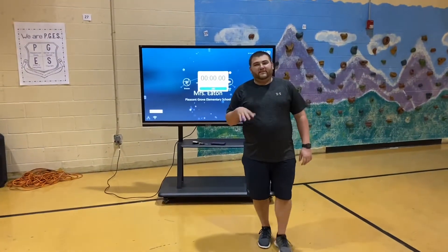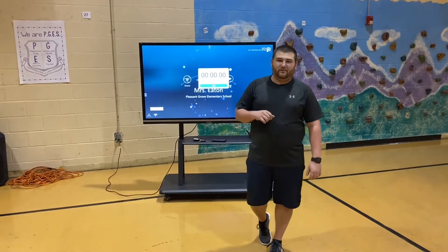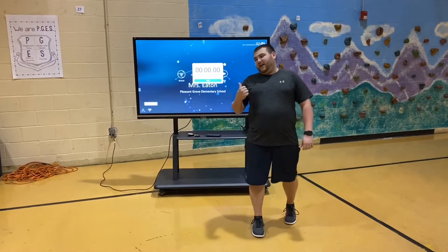All right guys, let's watch us do it. For this activity, you can start at any station you want to. For me, I'm going to knock out the exercise portion of it first and then work into all my other things. All right guys, I'm going to hit the timer and let's go.